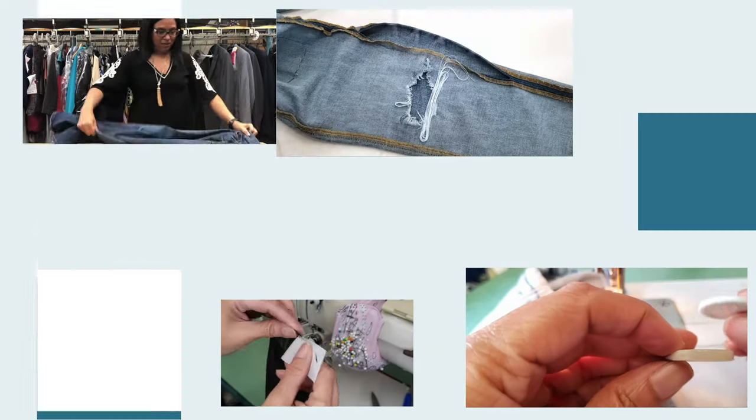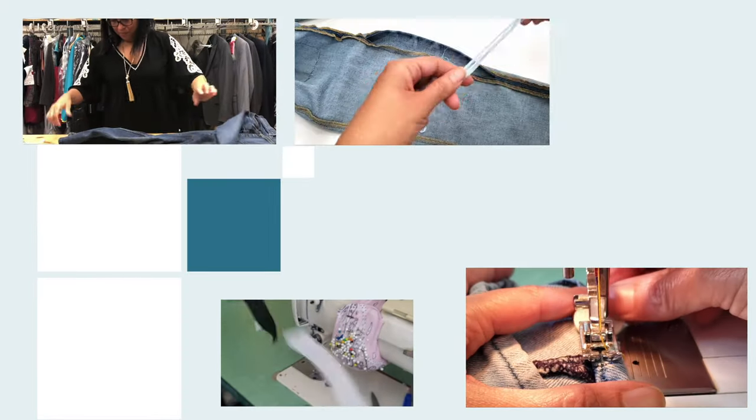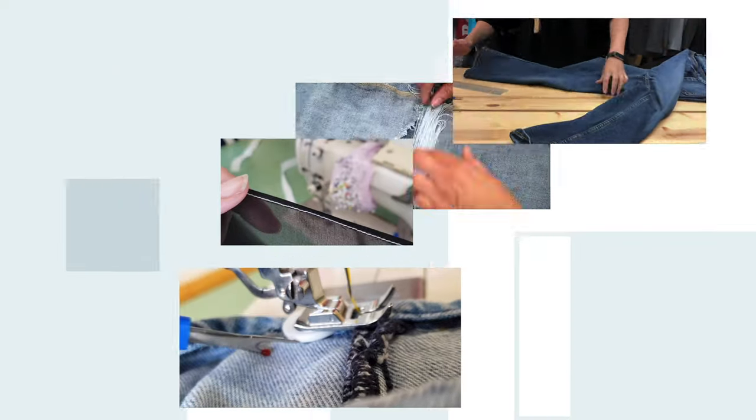Hello everyone, welcome to Downtown Tailoring. In today's video I'm going to empower you to make a regal cone circular skirt. If you like this video please give it a like and subscribe — it helps grow the channel.